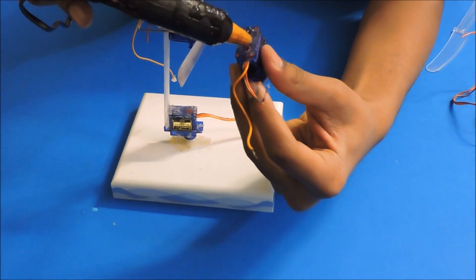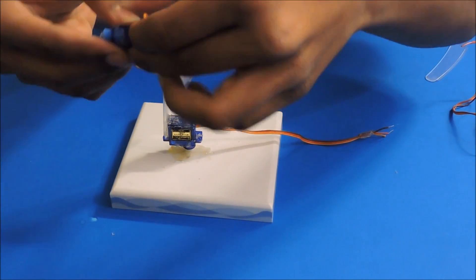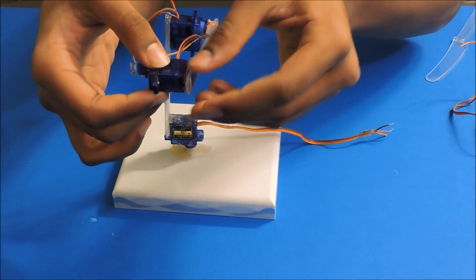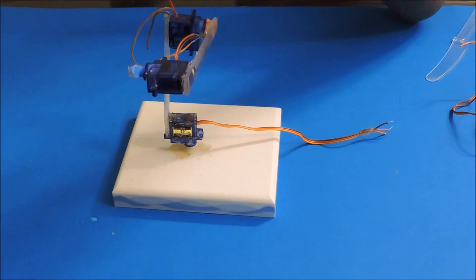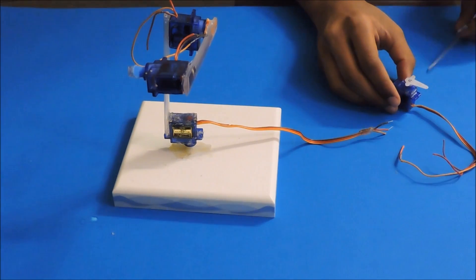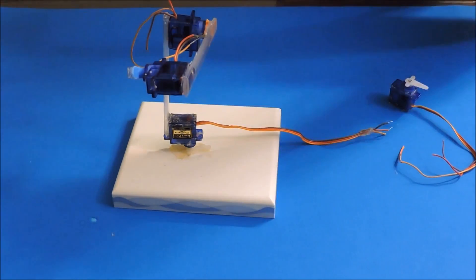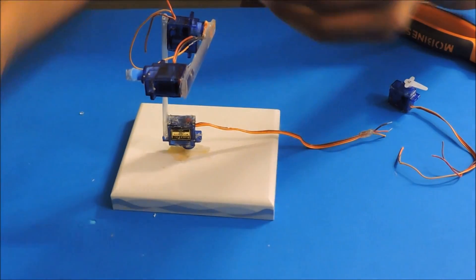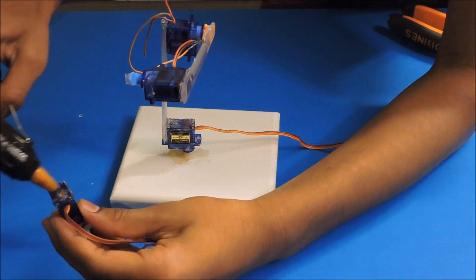Then take another servo and glue it to the second plastic spoon. Now take a plastic knife and break its head off, then glue it to the bottom of the fourth servo.